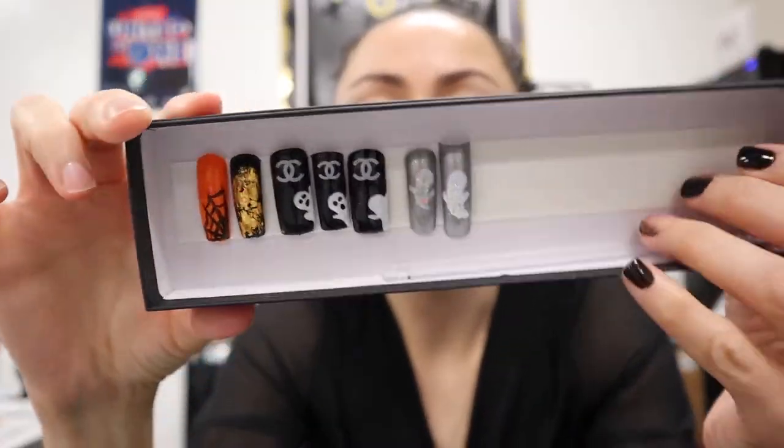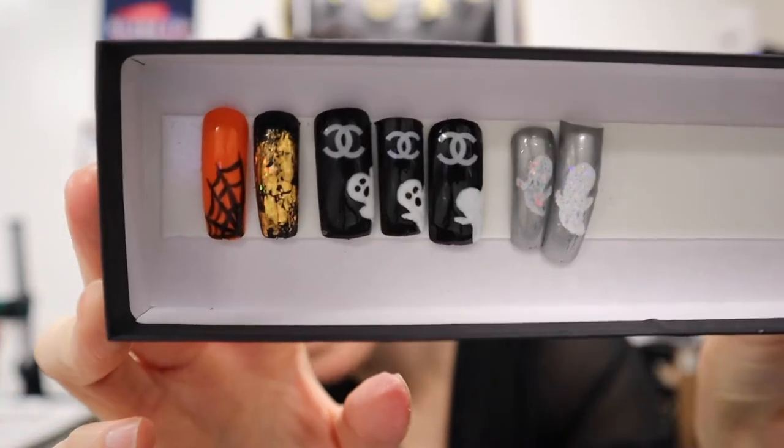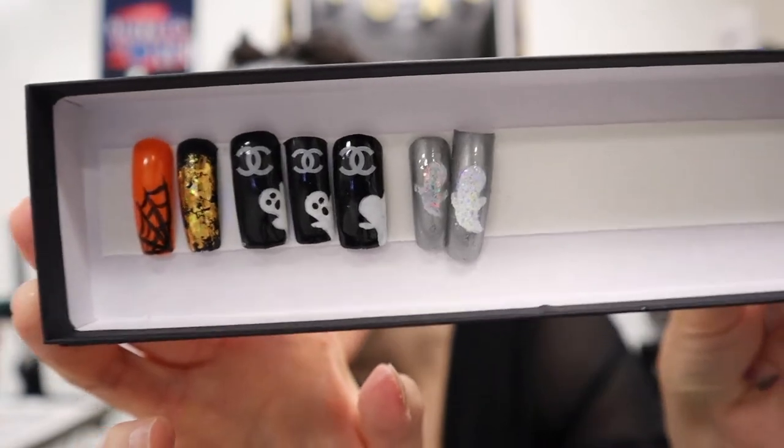We're back in business — the second battery ran out and died, so I switched it out and charged it. Since I last left you, sophomores have come and gone. We did the nail art: this is a little nail art stick with a spider web on a solid nail tip, transfer foil, the ghost and glitter application, all finished with the gel top coat.